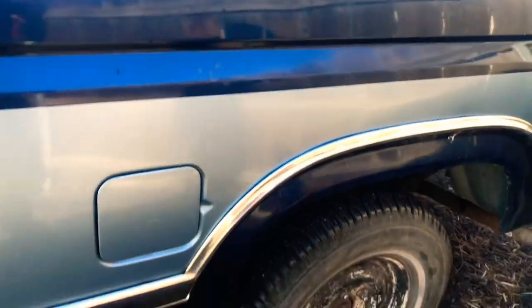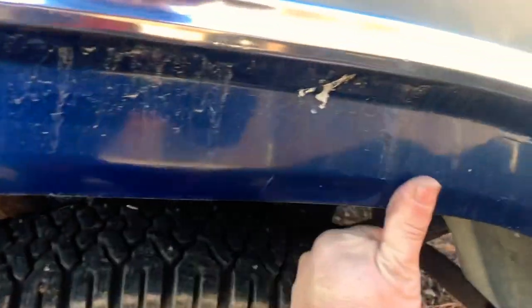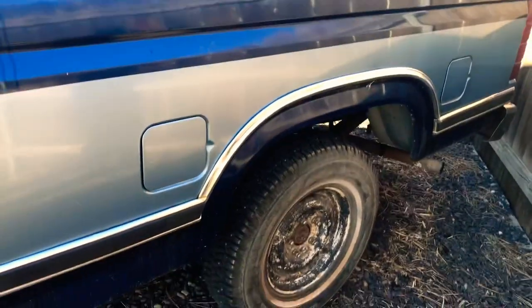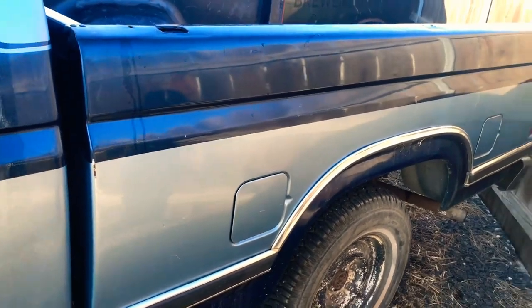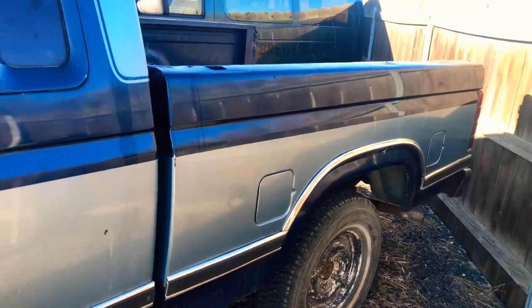Back here, this bedside with the dual tanks is really nice. I don't see any rust — I don't even see any indication of rust on this side. I don't know why one side and not the other. No rust down here either. This may have been redone at some point because it is basically perfect. This bedside — the whole bed, actually — is worth something. It's hard to find these without a lot of rust, so it's strange that that's the only place there is rust.